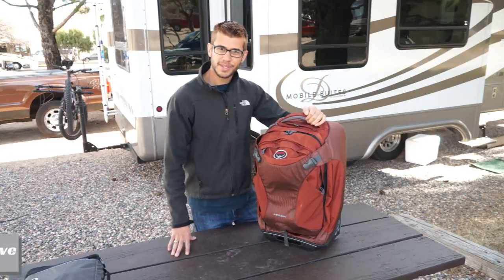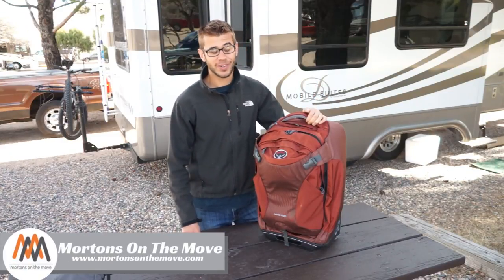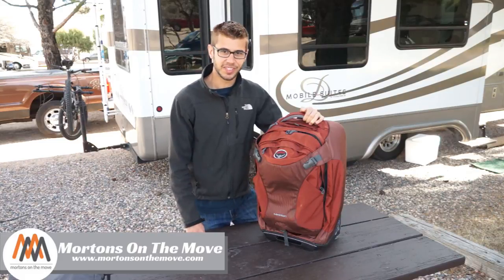Hey everyone, welcome to Road Gear Reviews. I'm Tom from Morton's on the Move and today I'm taking a look at the Osprey Meridian Luggage Bag. Stay tuned.